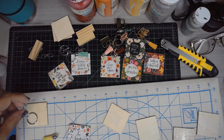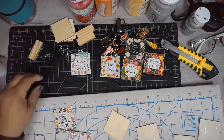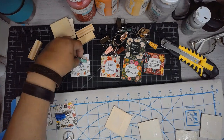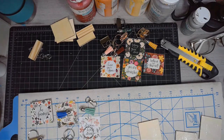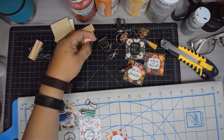Once the Mod Podge is dry, we're going to iron on the images to the top. Don't do what I almost did — I almost ironed on my craft mat and that will warp your mat. So I'm pulling out my quilting board so I can iron those pieces on.